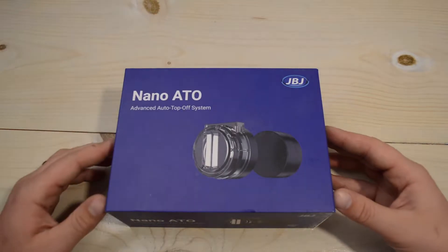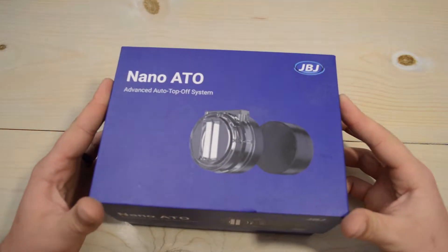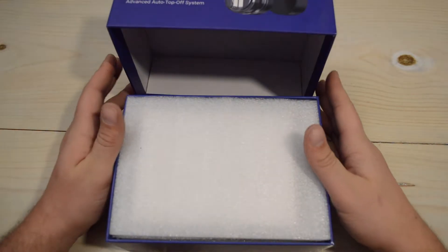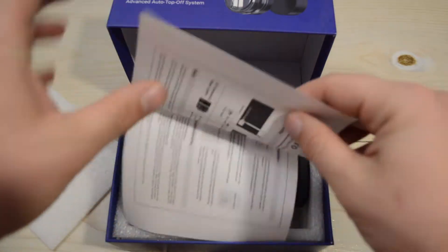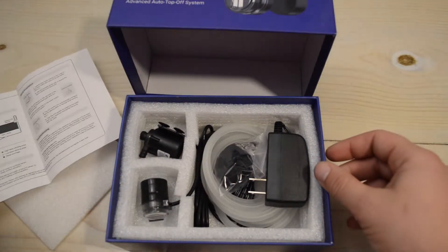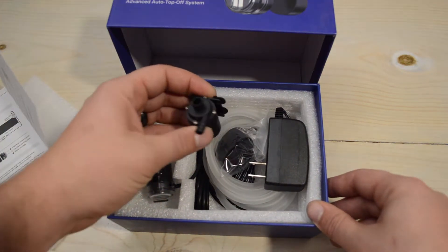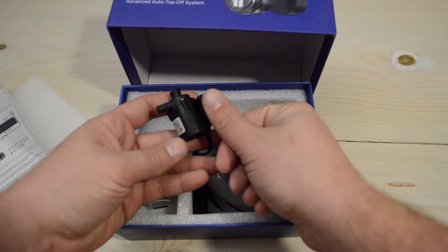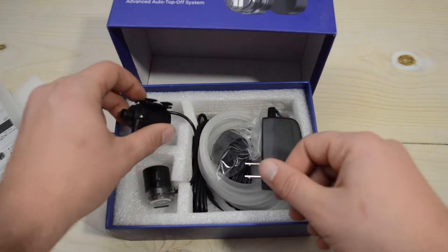So we'll jump into the unboxing — again, I got this from Amazon. We'll open it up here, nice thick box with a little bit of styrofoam packing along with the directions, and there it is. The great thing about this is look at that pump — it is crazy small. That's my thumbnail, and this pump is only maybe twice the size of my thumbnail. Very tiny pump.